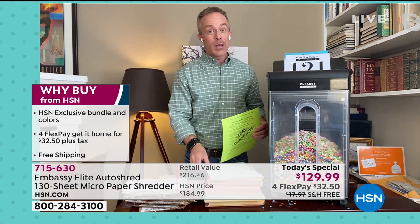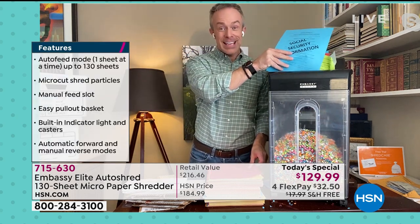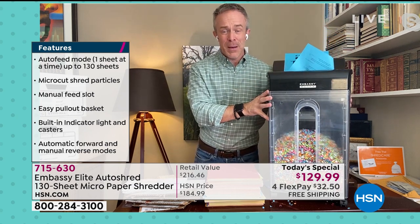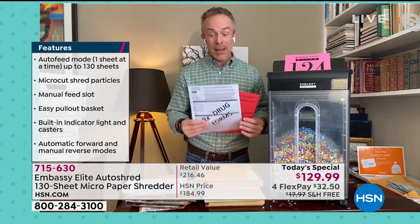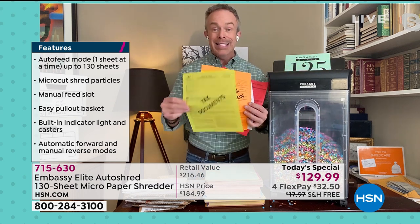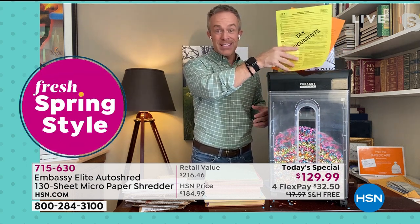You'll see why 500,000 people have picked up Embassy over the years. More importantly, of all the stuff we offer at HSN, how many are recommended by the government? The government truly recommends that we shred information — medical records, personal information, investment stuff, tax documents. Remember, right now during tax season, half of all identity theft happens. You're going to be ahead of the curve, protecting yourself and getting rid of those documents instantly.